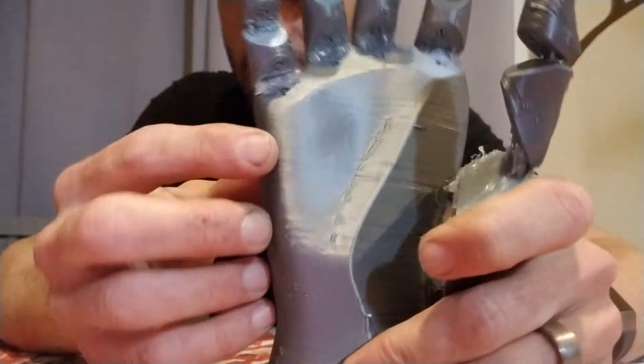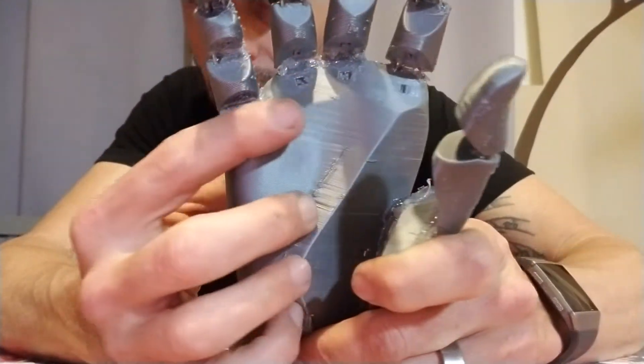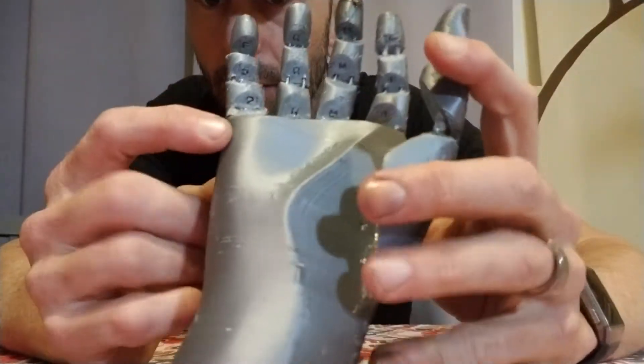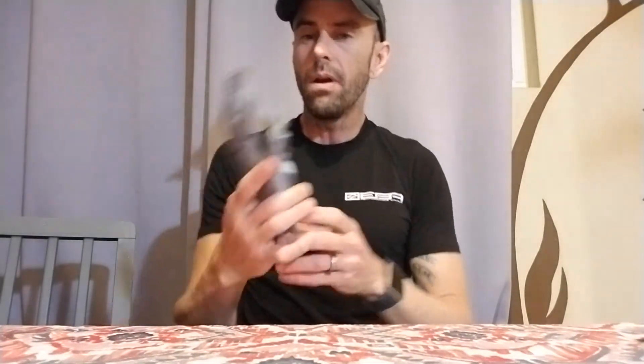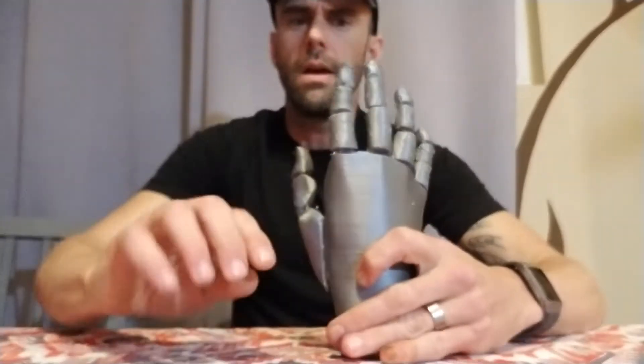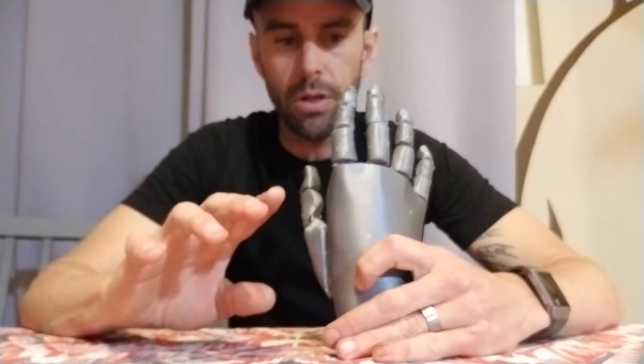On the insides of all the fingers I added letters so you can see which fingers go where. I think that helps make it a little bit easier. Now, you may be able to tell looking up close — this is a terrible print. It's done at extremely low resolution.